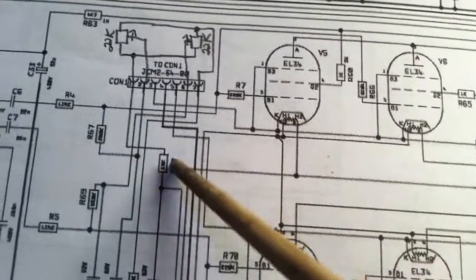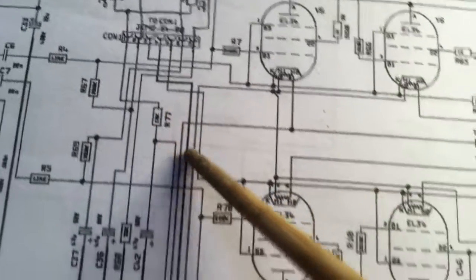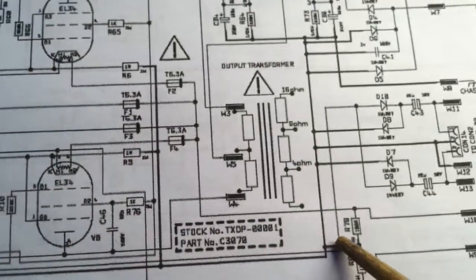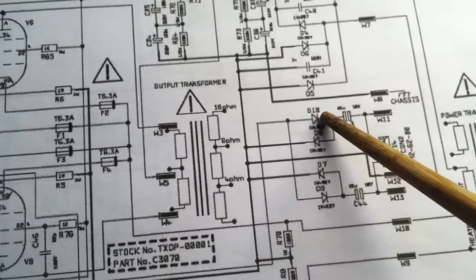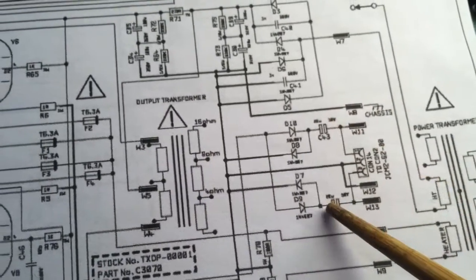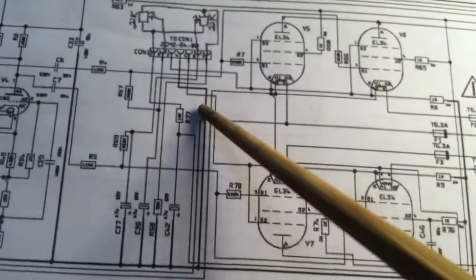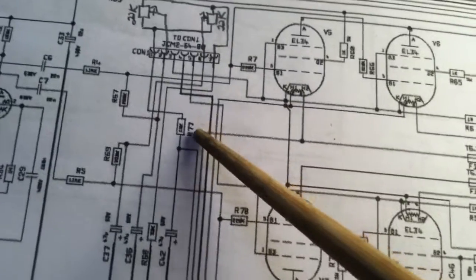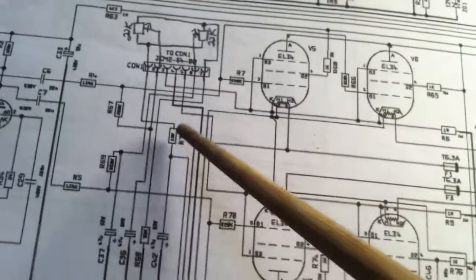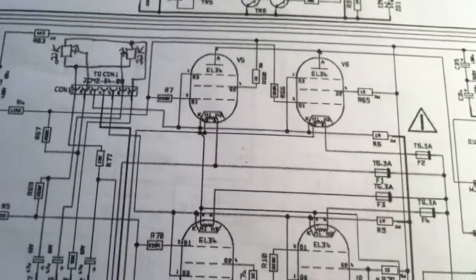This is the resistor you'll want to probably change — R77. If you follow things out, you'll see this goes right to the bias voltage. There are your diodes — there's one, here's the other one — and there are your caps, C43 and C44. These caps create our negative voltage, and this actually does most of the job with the biasing. This is supposed to be the fine tuning, but it was just not the right value for this amp and for the tubes I had in there.